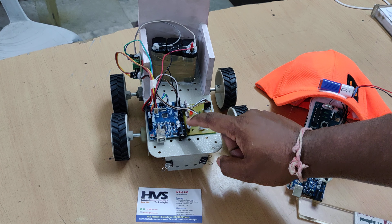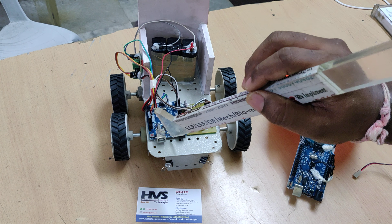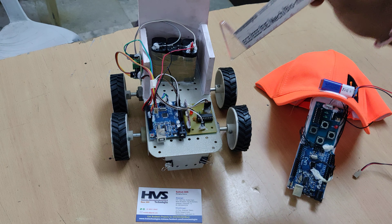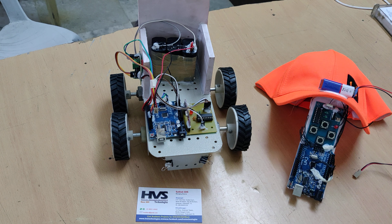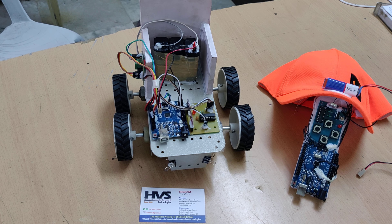Coming to the receiver section, this is the receiver along with the decoder, interfaced to the same Arduino UNO board. From here we control the two DC motors of the wheelchair with the help of the L293D motor driver.